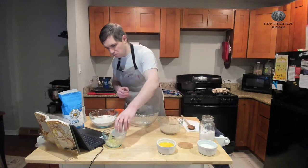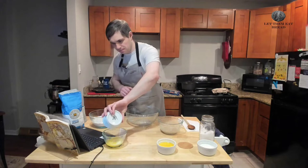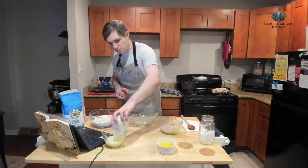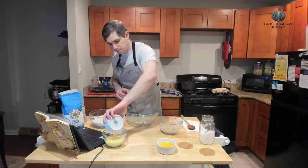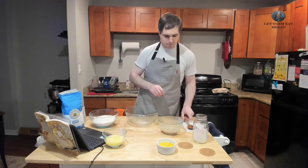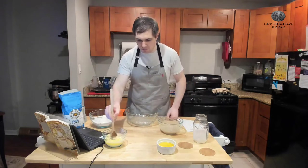Meanwhile, we are going to start preparing our other liquid ingredients. We have one stick of melted butter here. We have half a cup of lukewarm milk — just about 80 degrees is about fine — and after that, we're going to put in a teaspoon of kosher salt. I always guess on the show, and we're going to give that a quick stir.